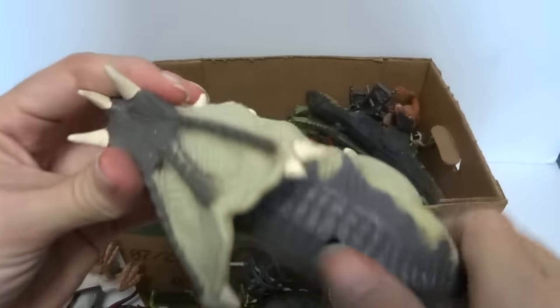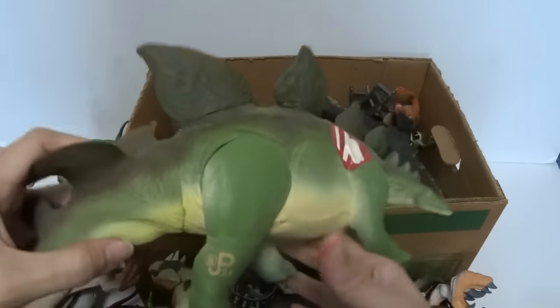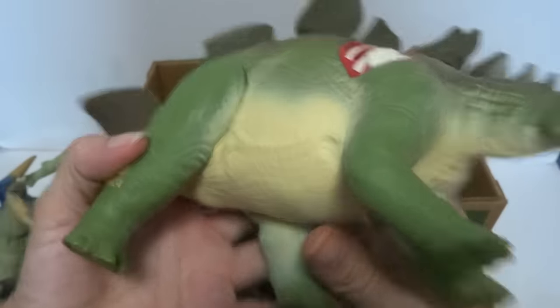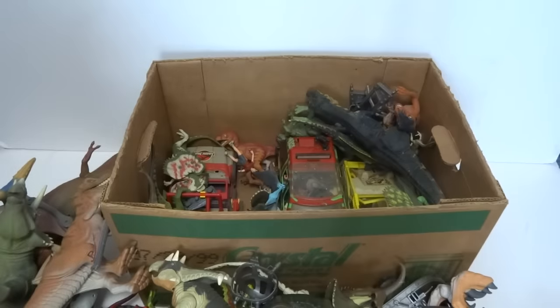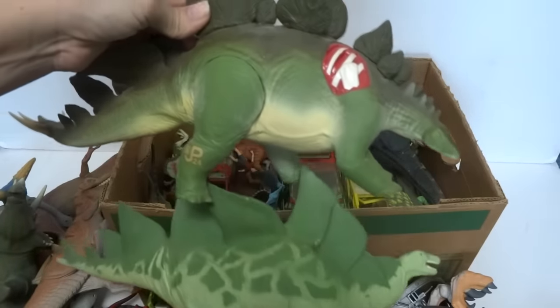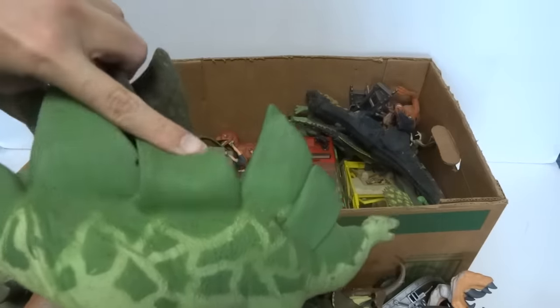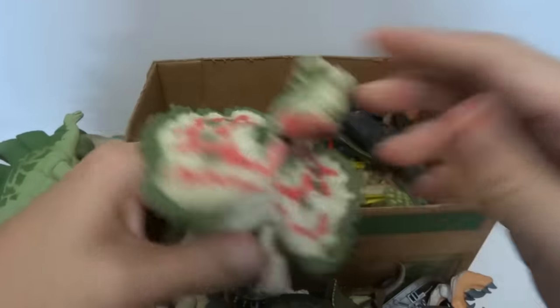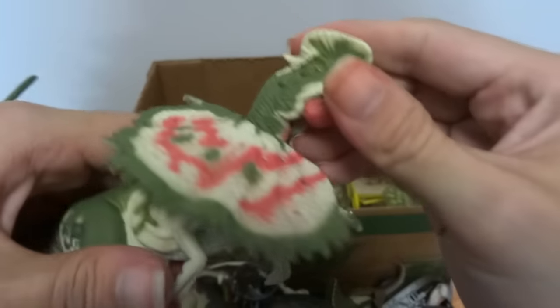A lot of these are electronic but the batteries are all dead. Here's another Stegosaurus — not sure where this one came from. Is it the same mold? Different mold. This one's got hard plastic scales or fins, and these are soft. This one is from the very first series, when the first movie came out.